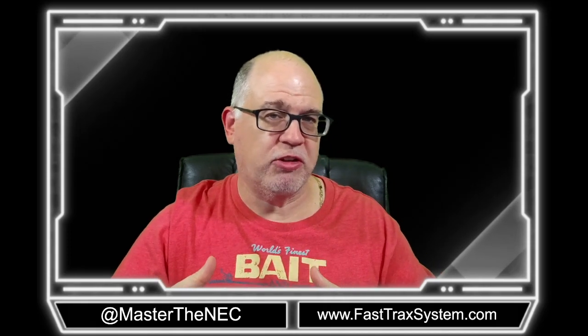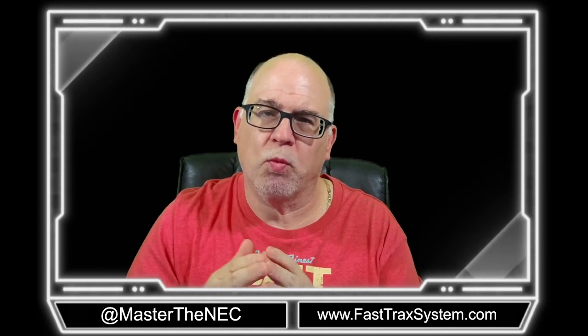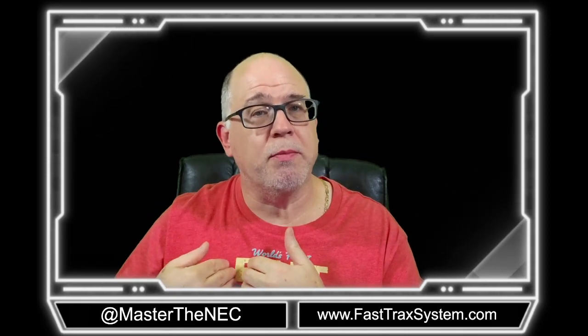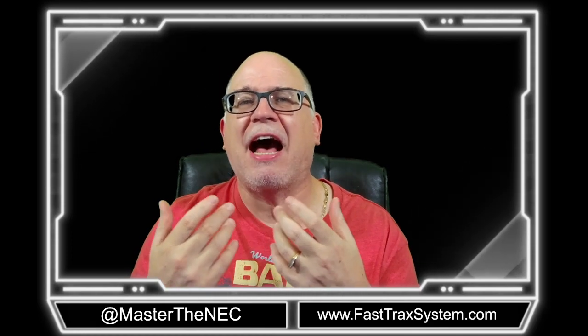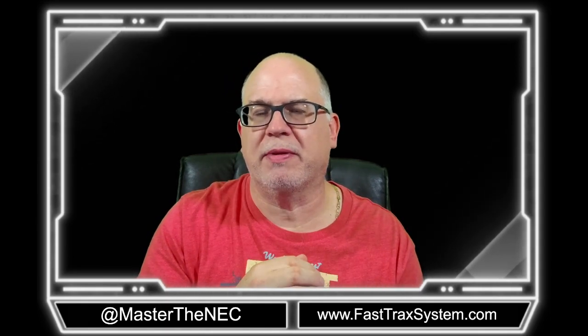In a previous video we explained how to size your branch circuit to a single cooktop or a single oven. Now we're going to look at what happens if I'm in the same room — let's say a kitchen — and I want to bring one branch circuit to a junction box and tap out to supply a wall-mounted oven and a counter-mounted cooking unit like a cooktop. How would I do that and what are the rules in play?